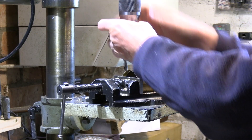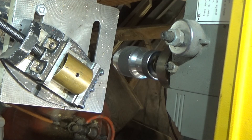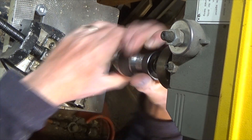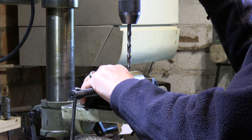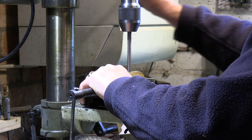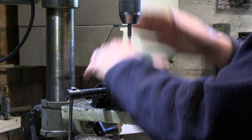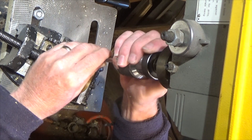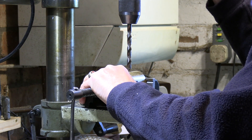I'm only stepping up in 64ths of an inch — you could maybe take a chance and drill a slightly bigger size, depending on how cautious you want to be. The bigger the drill diameter gets, the more cautious we have to be, so there are about eight or nine steps here just to open this hole out carefully.